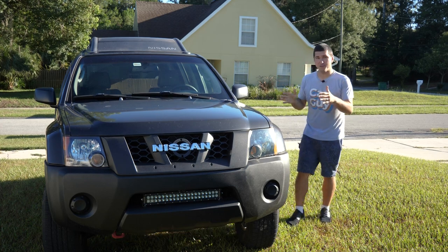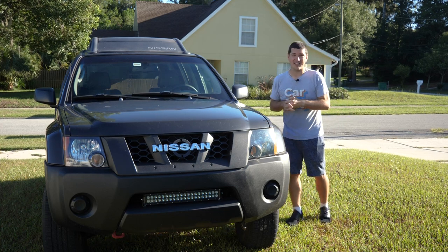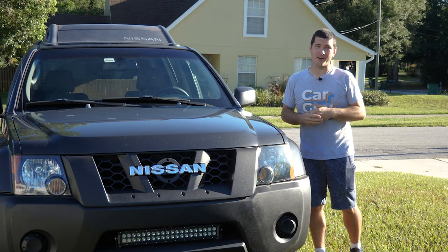Hey there, RyTheCarGuy here, and today we bought the cheapest roof cargo basket on Amazon. Is it a complete piece of crap? Stick around and find out.